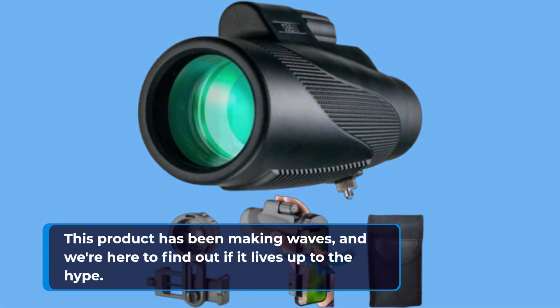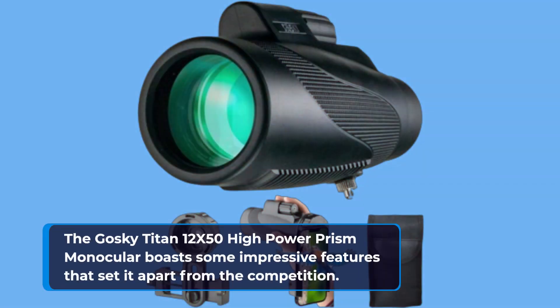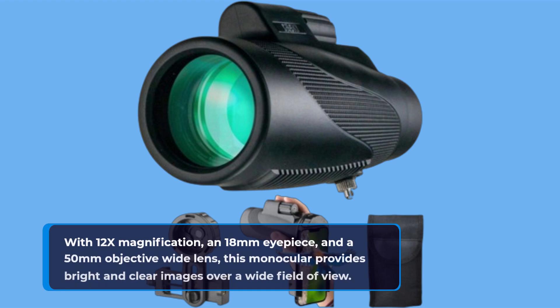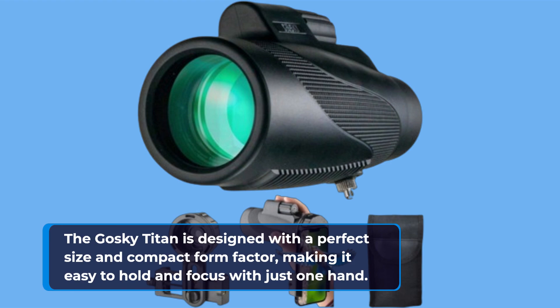This product has been making waves, and we're here to find out if it lives up to the hype. The Goski Titan 12X50 High Power Prism Monocular boasts some impressive features that set it apart from the competition. With 12x magnification, an 18mm eyepiece, and a 50mm objective wide lens, this monocular provides bright and clear images over a wide field of view.